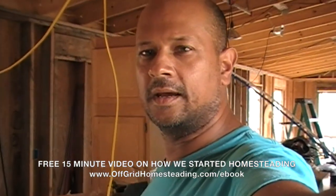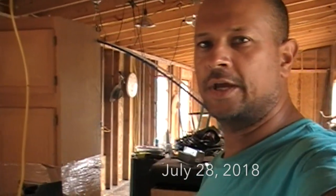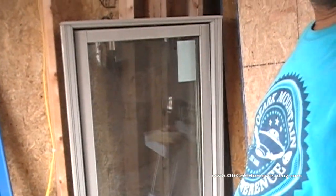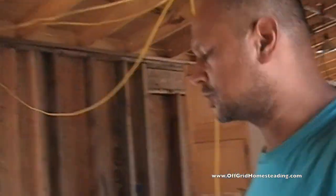Hey guys, John with Alfred Homesteading. I was just going to show you around real quick to see kind of our progress. We're working on finishing some of our framing — reframing of the windows now that we found a different window. This one over here we got last weekend, so we had to reframe this down to actually make that window fit. Let me show you what we did.